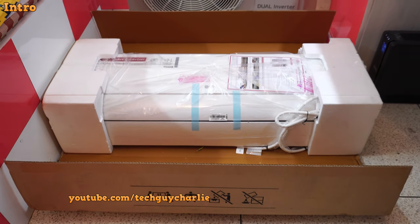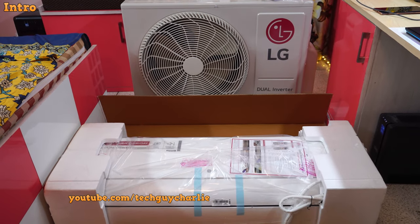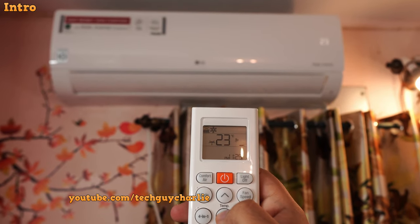Hey guys, how's it going? Tech Guy Charlie here. Welcome back to the channel. So I've just bought one of these brand new hot and cold dual inverter air conditioners from LG, and I thought I'd make an in-depth review video and show you guys all of its features.